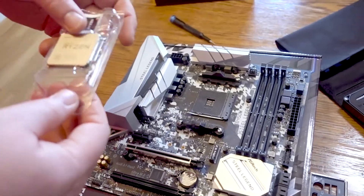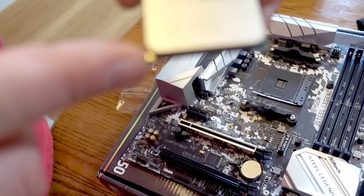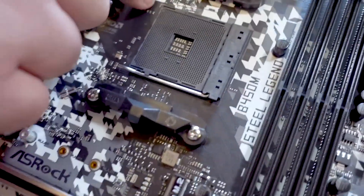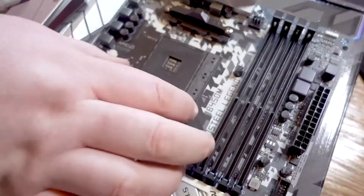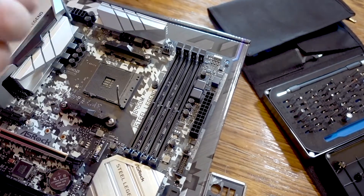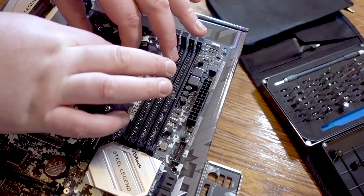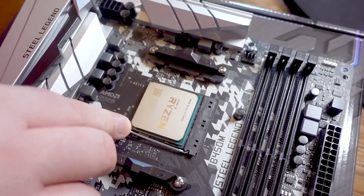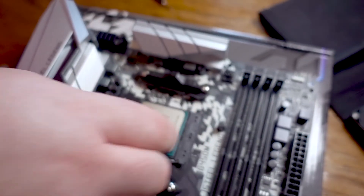So we're going to jump back to the motherboard and show you the RAM, the processor, and our M.2 drive. For your Ryzen processor, you can see the little gold arrow on the processor. There's a corresponding arrow on the edge of the motherboard — you want to line those triangles up. First we're going to pull the retention pin back and up, then place our processor, align the arrows, and gently set it down. No pressure needed. Give it a little jiggle to make sure it's seated. Then put the tension arm back down and we've installed the processor.